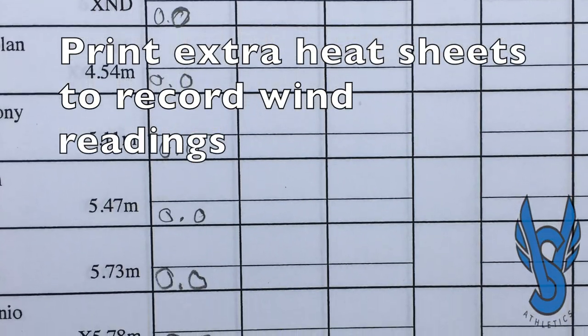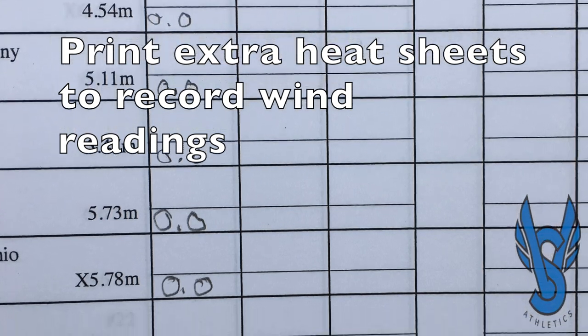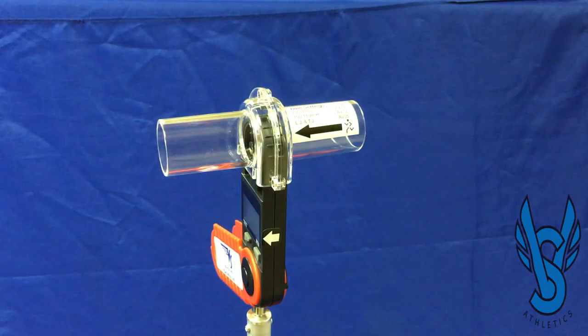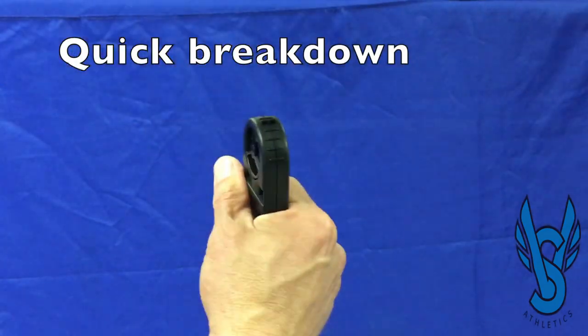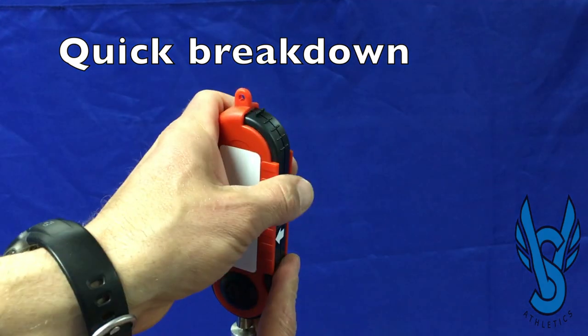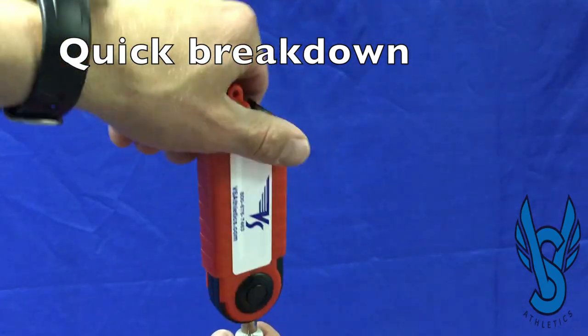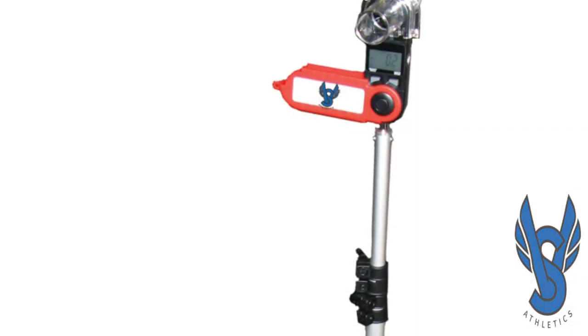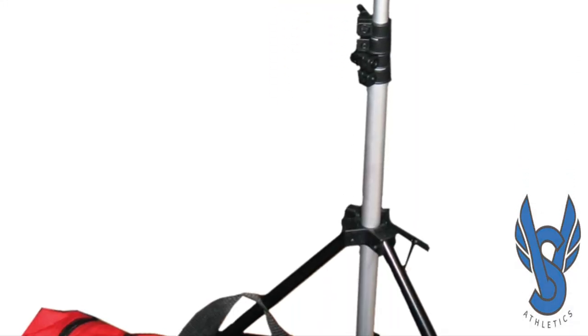The meet director will want to print extra heat sheets so that wind readings can be recorded for each athlete during each effort. When the event is done, breakdown is simple by removing the wind tunnel, closing the protective cover over the wind gauge, unscrewing it from the tripod, breaking down the tripod and putting it all back in its padded protective case.